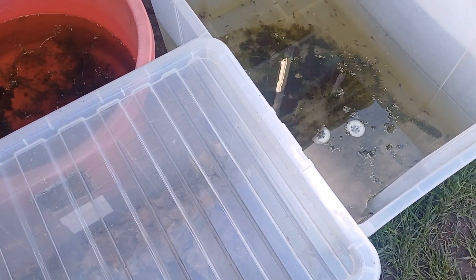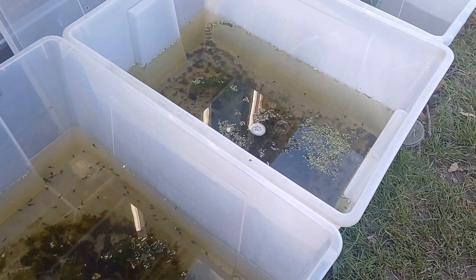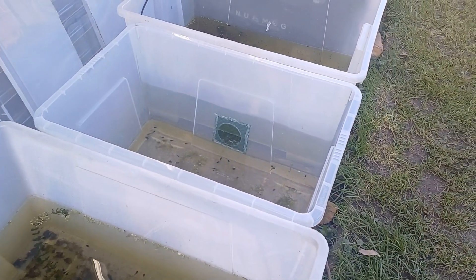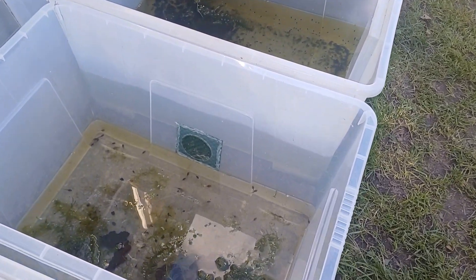I just brought it out into the sun to show you, but I'll leave it in a shady spot so the frogs don't overheat. This is just a few of the frogs bred this year — a lot of them are still tadpoles at various stages with lots of different colour morphs. Keep watching the channel for future updates — thank you for watching.